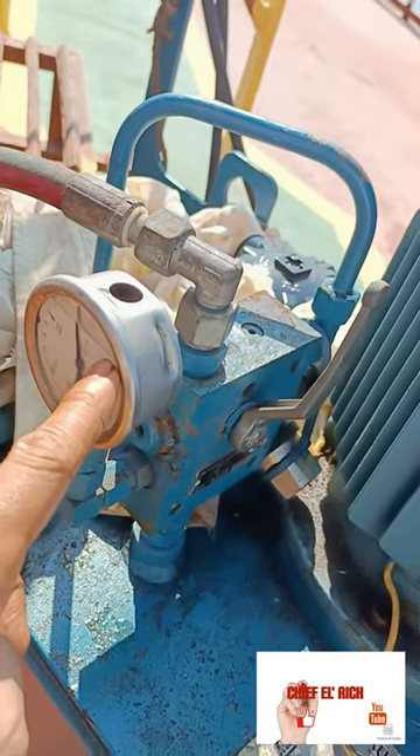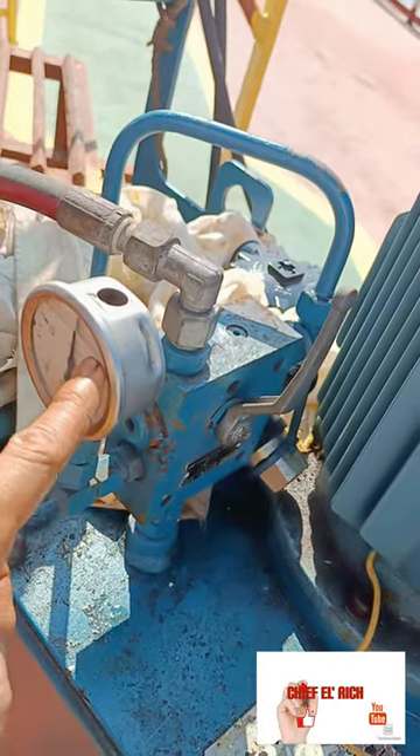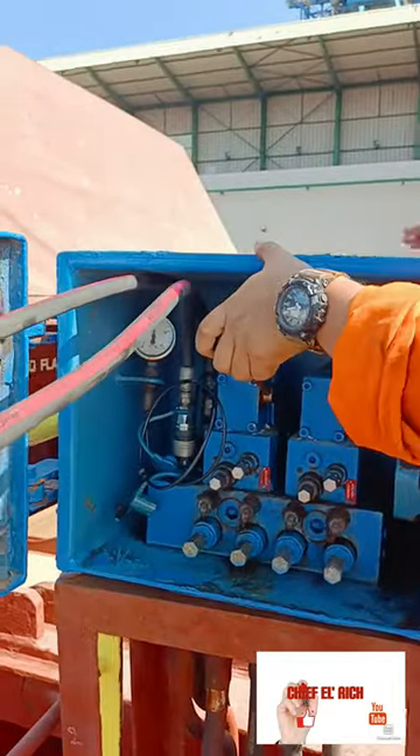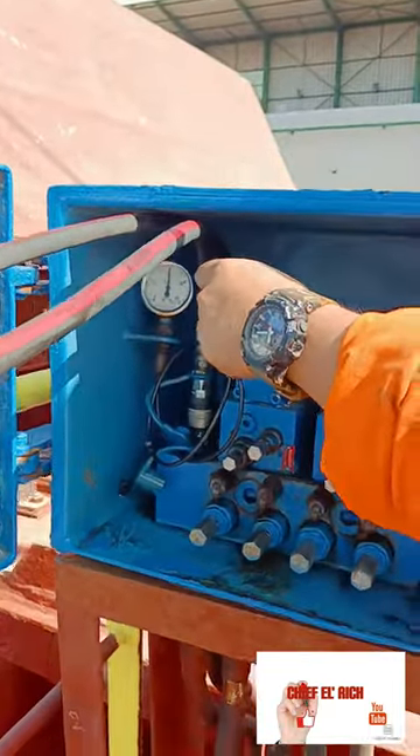We have to make sure that the hydraulic pressure of the pump and at the control stand is the same before we operate. Now you can start to open the HOTSCover in the same way that you operate in normal operations. After you open the HOTSCover, secure the emergency hydraulic pump.